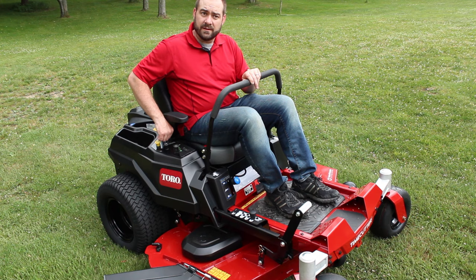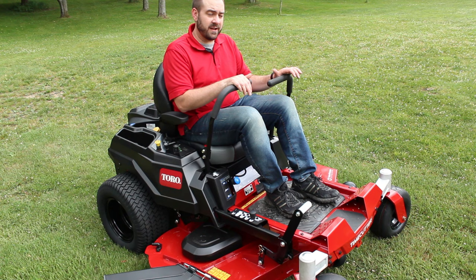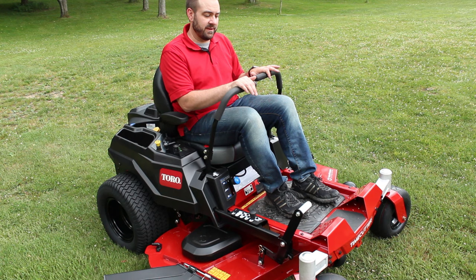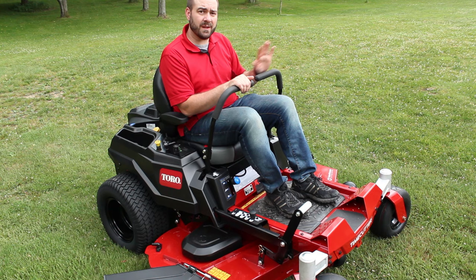You pull the levers in to start driving, and it seems pretty simple — push forward to go forward, pull backward to go backward. If you want to make a right-hand turn, your left hand has to be forward more than your right. But in actuality, when you're driving there's a lot of movement going on. If the ground's not exactly level, the front end wanders downhill a little, so you've got to give that side more power to maintain a straight line. I've been practicing making straight lines so that when I do mow, my lines aren't all over the place.